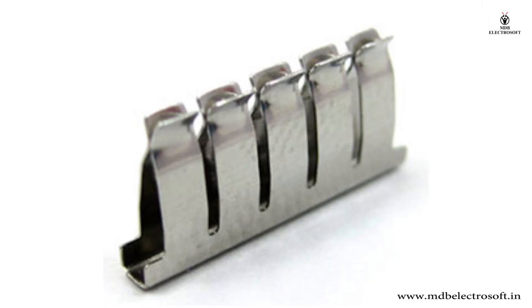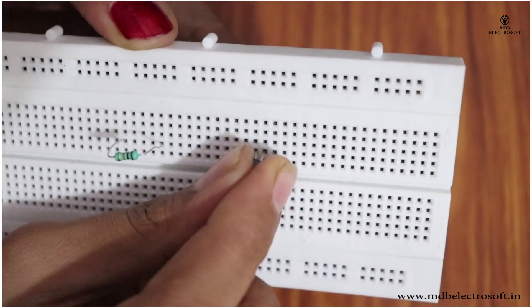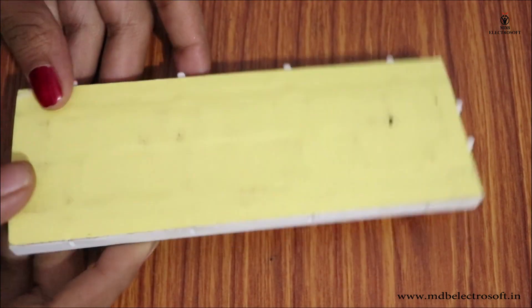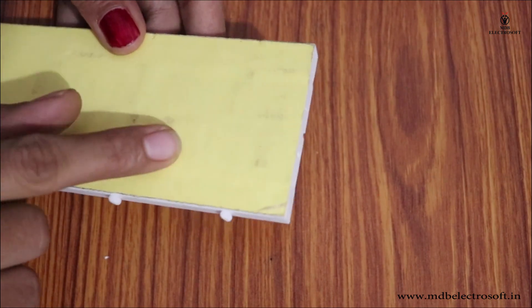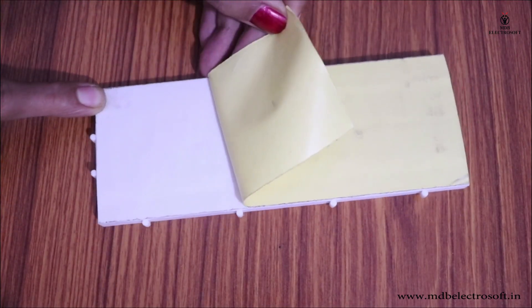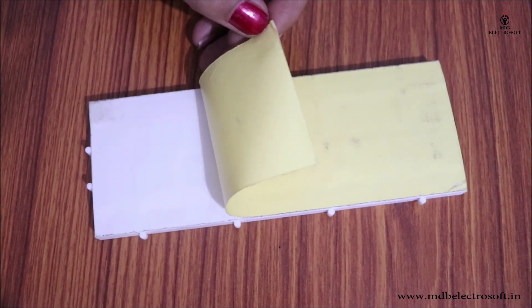This is how the clips look when they are removed from the breadboard. When you press a component's lead into a breadboard hole, one of the clips grabs onto it. Breadboards are provided with double-sided tape that prevents the metal clips from falling out. You can peel off the paper layer if you want to permanently stick the breadboard to a surface or base.